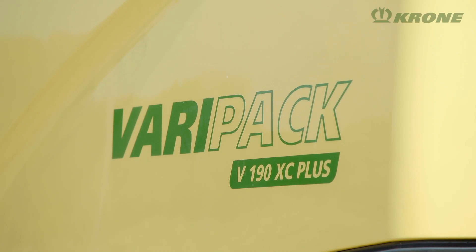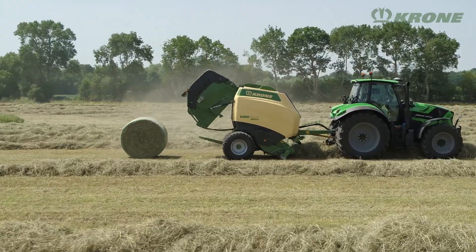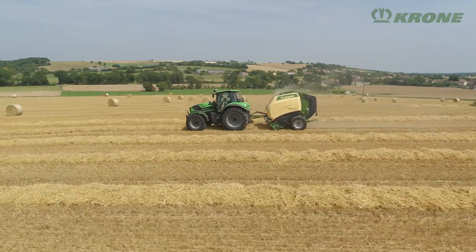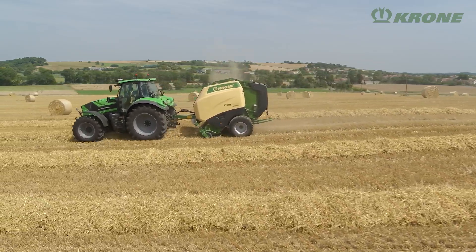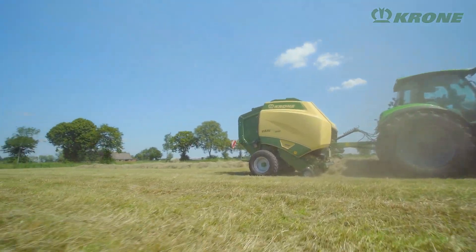With the VeriPack Plus, Krone developed a high-performance round baler for professional users who bale dry crops. The chamber is made up of four endless belts which form rock-hard bales that keep their shape. VeriPack sets new benchmarks in terms of throughput and operator comfort and is now available in a more entry-level specification.